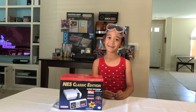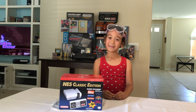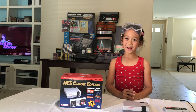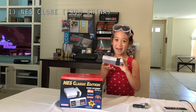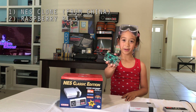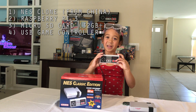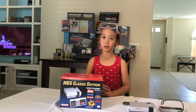I know NES classics are hard to find, so I am going to show you how to make a gaming system using a clone from China. Now here are the four main things you will need: a clone from China, a Raspberry Pi 3, a micro SD card with 32 gigs or more, and a USB controller. For everything else you will need, please see the description below.